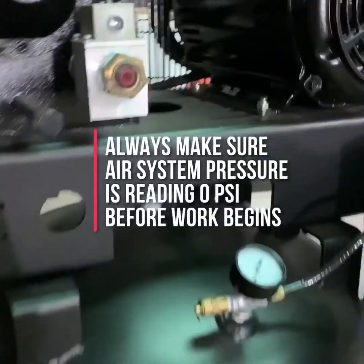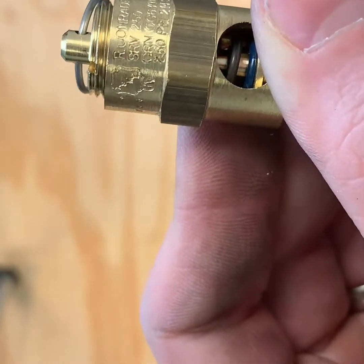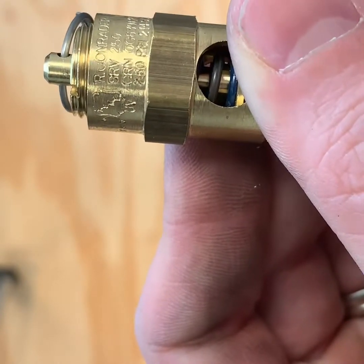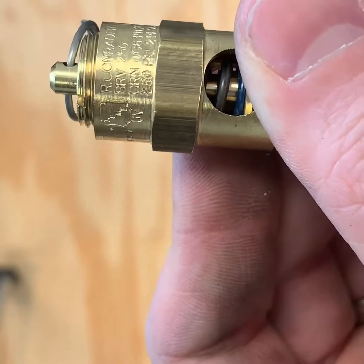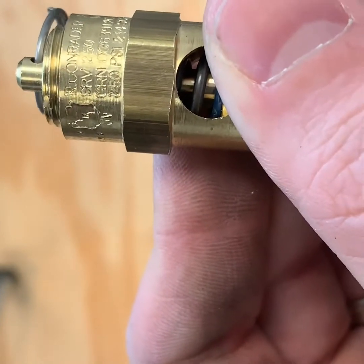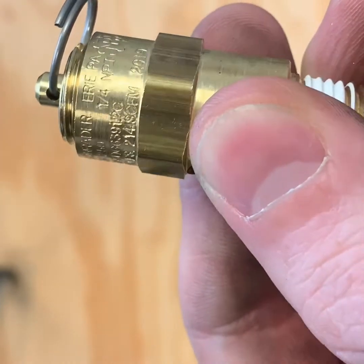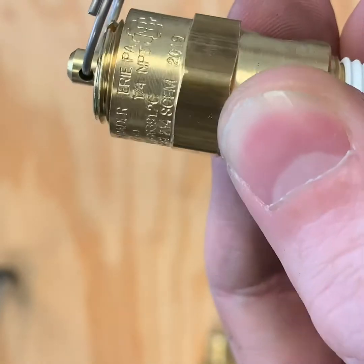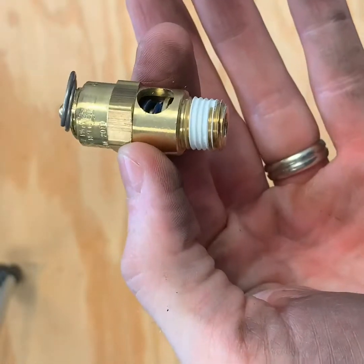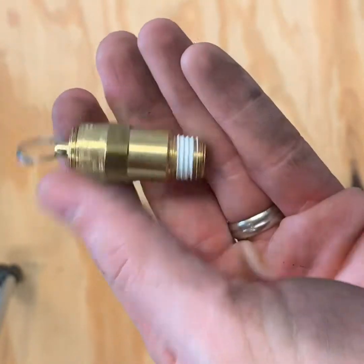Once you've checked all these things, your compressor is now safe to work on. In this video, we're going to show you where the readings are on your compressor safety valve to determine the correct pressure and flow of the valve. All certified check valves have their certifications and markings stamped or etched into the side of the valve. As you can see here, this is a 250 PSI valve capable of 214 SCFM, and all ASME and CRN certifications are stamped into this valve.